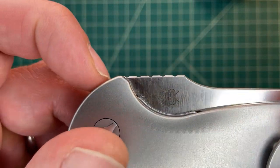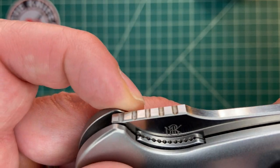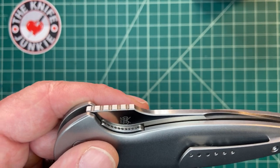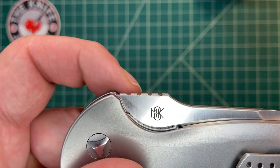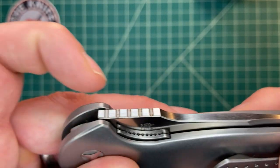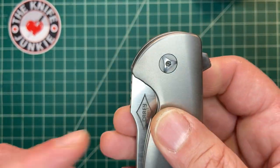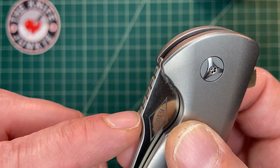Nice jimping on top — this actually works well. It's nice and shallow and nicely spaced. It looks like the kind of jimping that should be Hinderer-style, like they started it and then stopped — like you could go deeper. But there's no need. It's grippy at that shallow depth with those distances between.